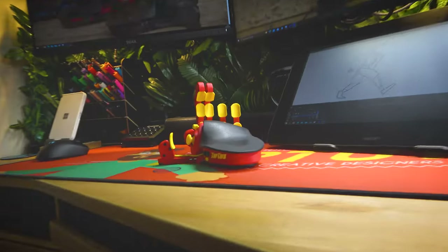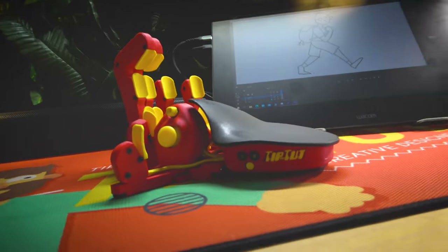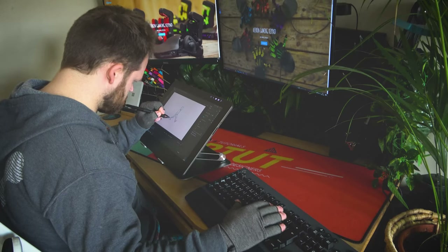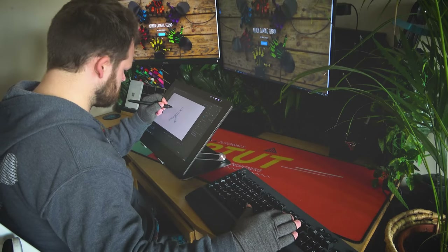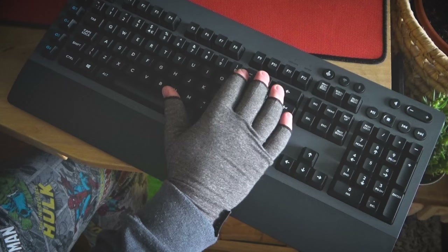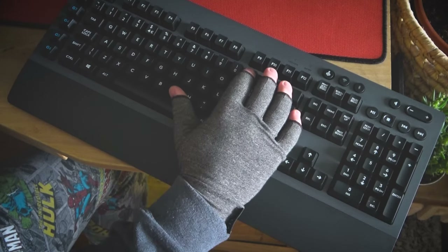It's a custom 3D printed claw keypad that I've been using to largely replace my keyboard whilst animating. Usually when animating, I'd put my keyboard next to my graphics tablet and use my right hand to do all the shortcuts and layer names and things like that. As you can imagine, it wasn't really ideal — it slowed me down quite a bit and my keyboard was so bloody huge it would hang off the edge of the desk. There are plenty of keypads out there and they'd all work fine for most people, but unfortunately I'm a left-handed freak, so nobody really makes left-handed keypads.